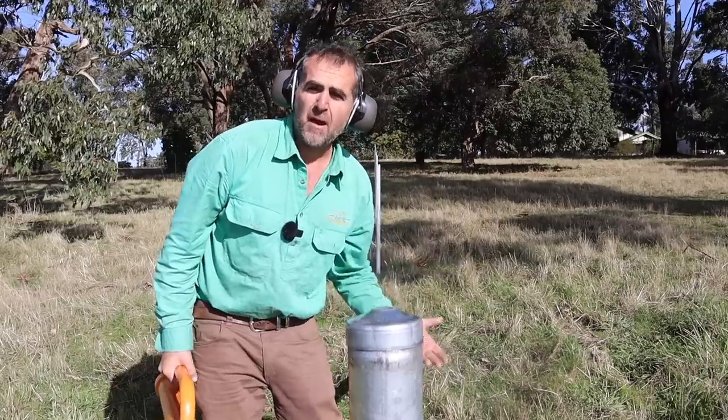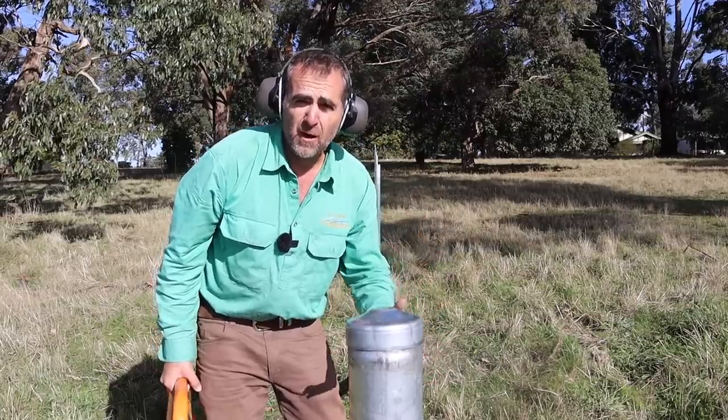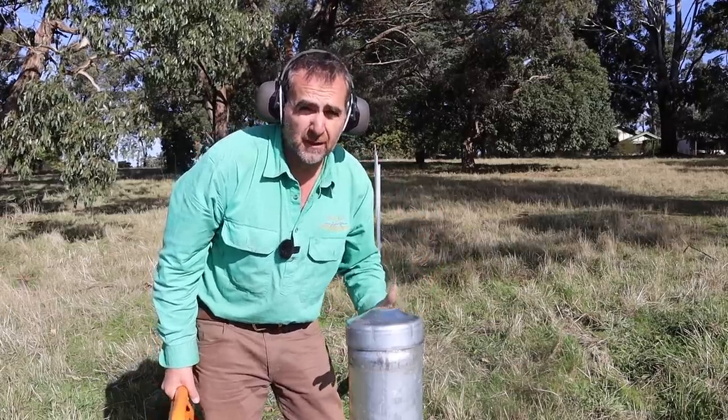Next time we'll talk about running out and straining up prefabricated wire and plain wires to finish off the fence. Don't forget — if you like this kind of content, hit the subscribe button, give it a thumbs up, and there's plenty more on TimThompson.ag.